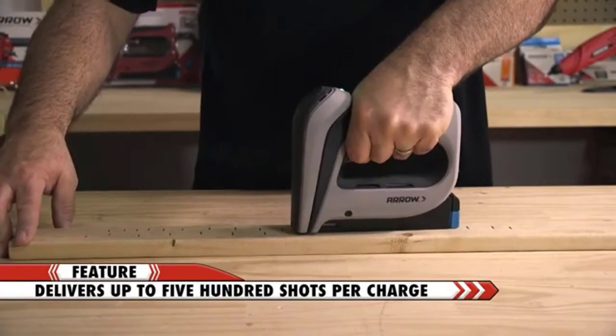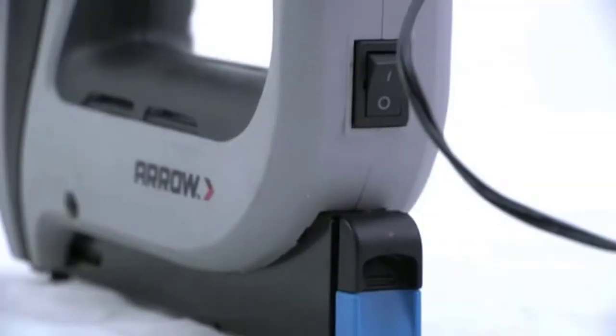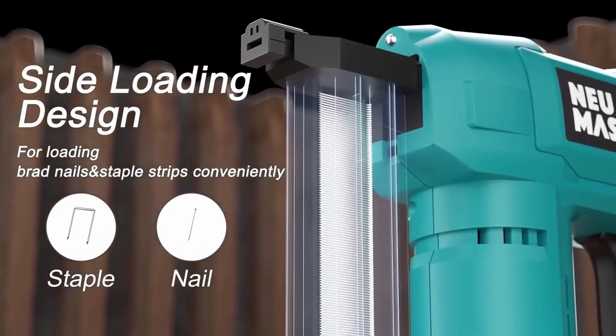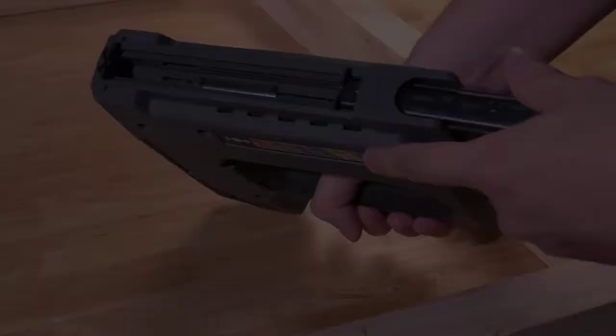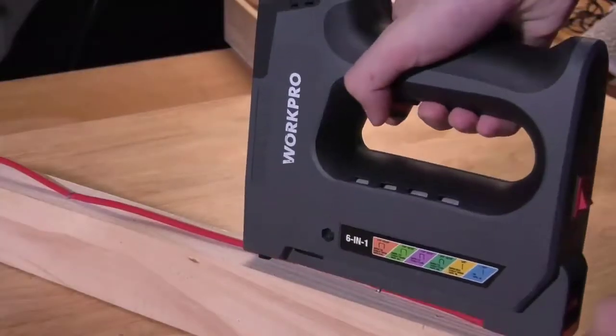Hello guys. Staple guns are essential for anyone who needs to do a lot of sewing. Not only are they great for attaching fabric, but they are also great for fastening paper together. In this video we'll take a look at the five best cordless staple guns on the market today, so watch the entire video and choose your favorite one. All the product links are given in the description below.